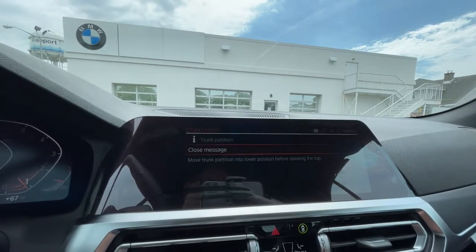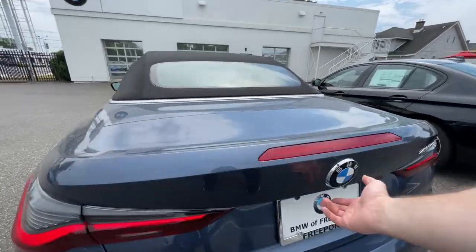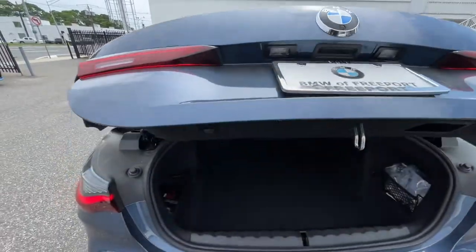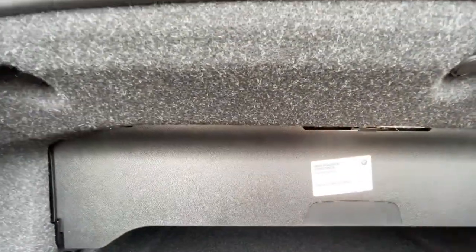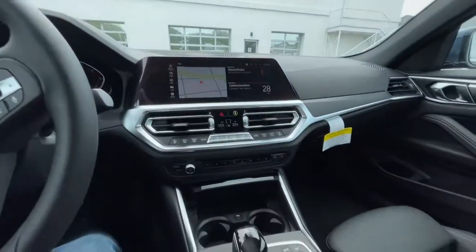Not to worry, this only takes a few seconds to fix. Just simply open your trunk and reach and pull. Then press and hold to open your convertible top.